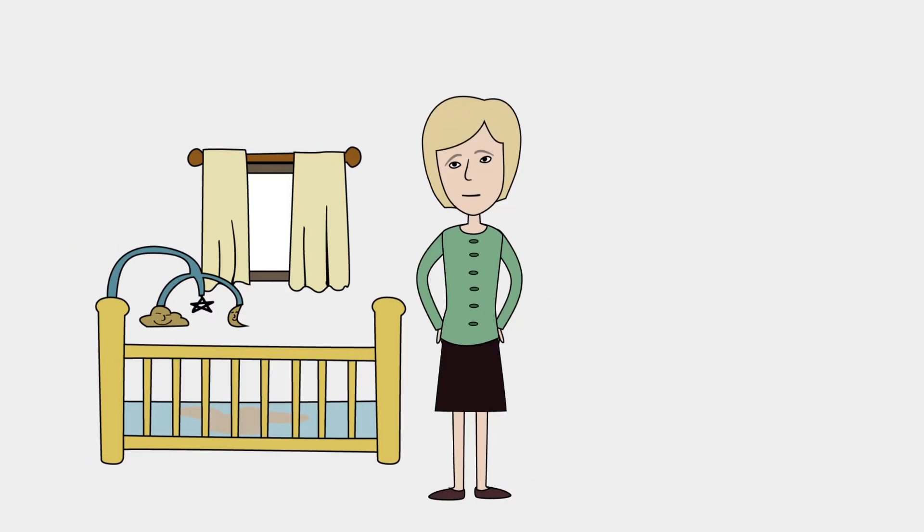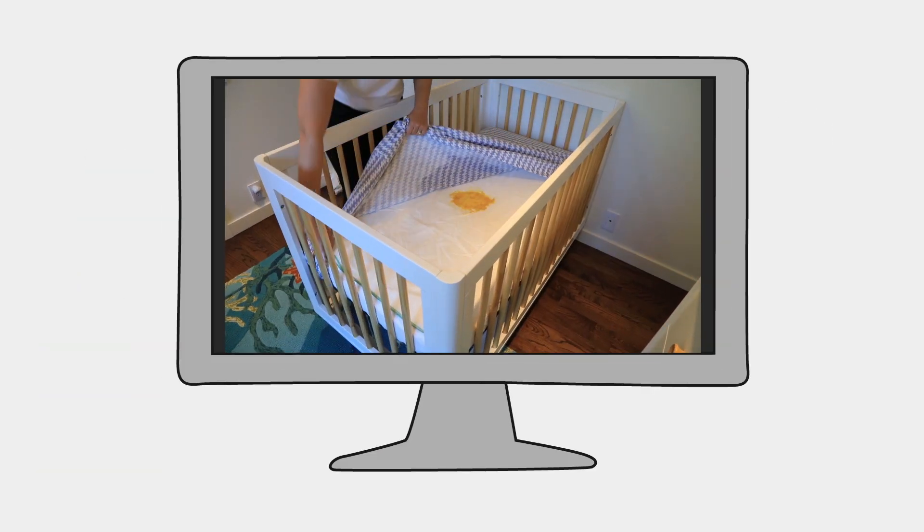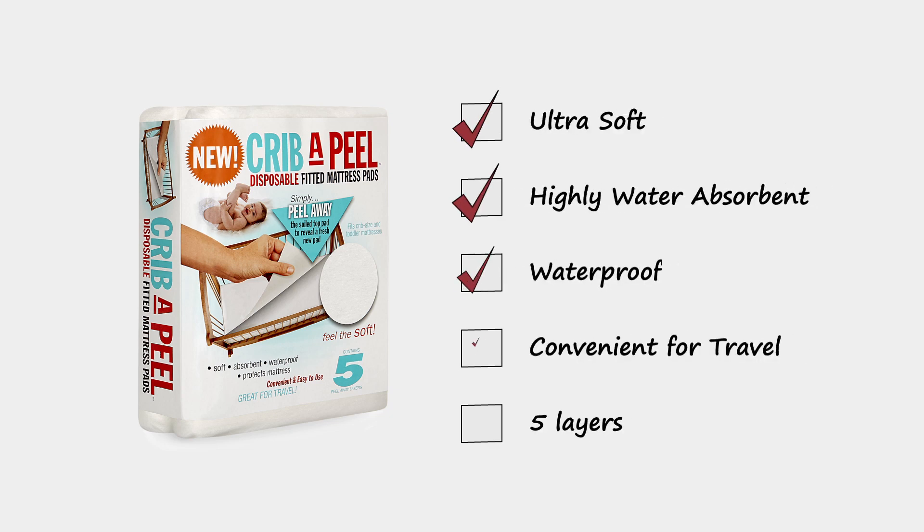When you've got a little one to look after, it feels like there are a million and one things to stay on top of. But accidents happen, like soiling the bed. Our Crib Appeal keeps your baby's mattress sanitary, clean, and dry.